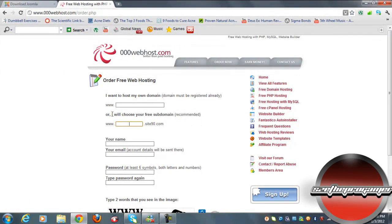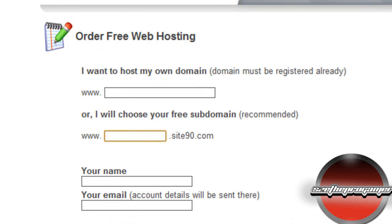You've got to register, and you can either choose a custom domain or a free subdomain from 000webhost.com. I recommend you use a subdomain first because you're currently learning how to make a website. Once you're a professional, you can use a custom domain. We're just going to call this Joomla tutorial 1.